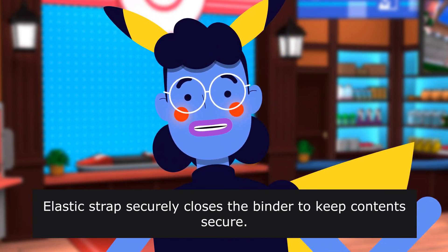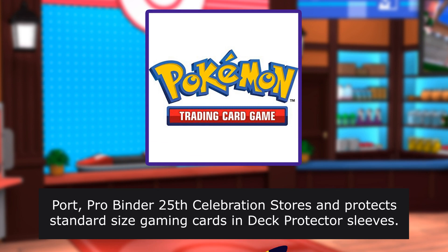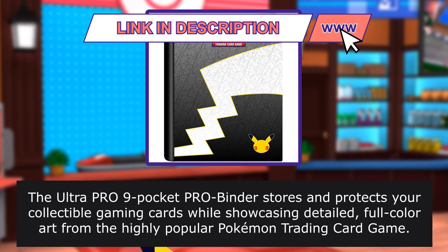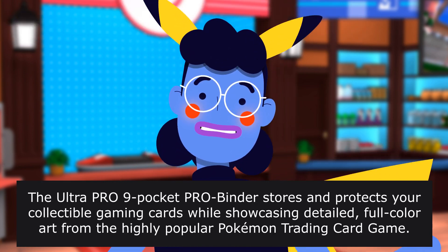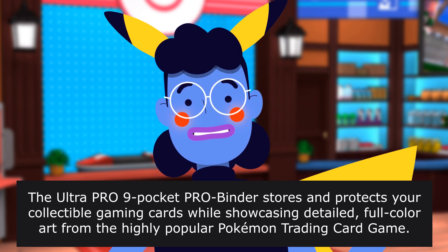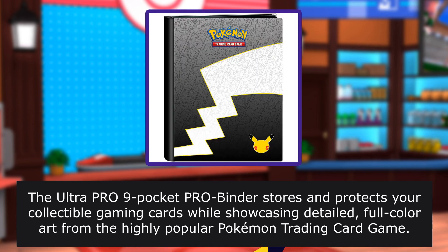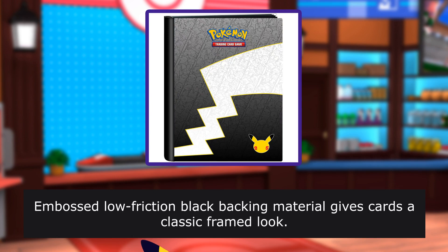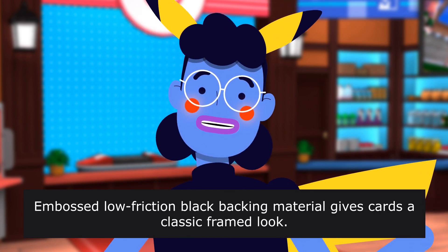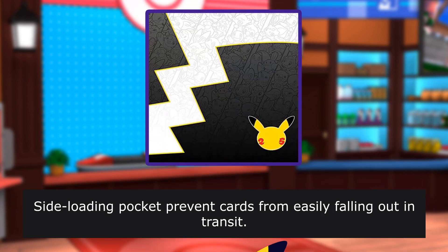Review from Nicholas Deal. The ProBinder 25th Celebration stores and protects standard-size gaming cards in deck protector sleeves. The Ultra Pro 9-pocket ProBinder stores and protects your collectible gaming cards while showcasing detailed full-color art from the Pokemon trading card game. Embossed low-friction black backing material gives cards a classic framed look.